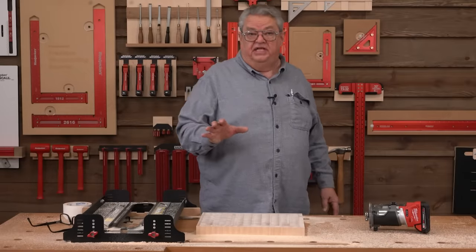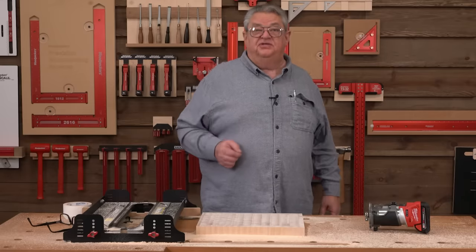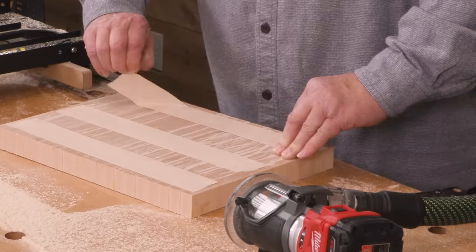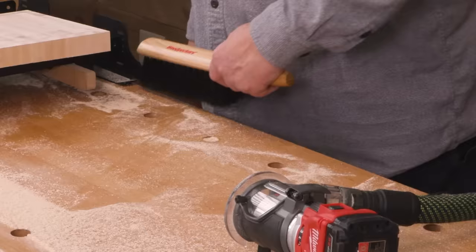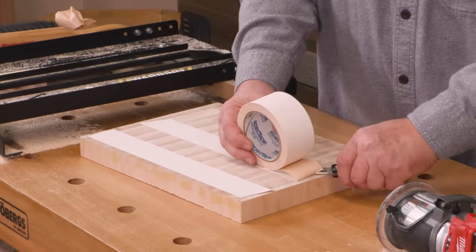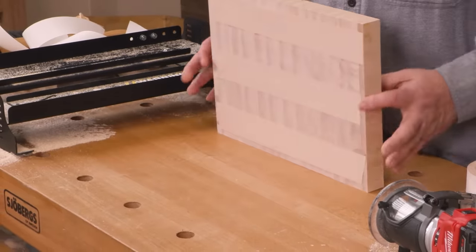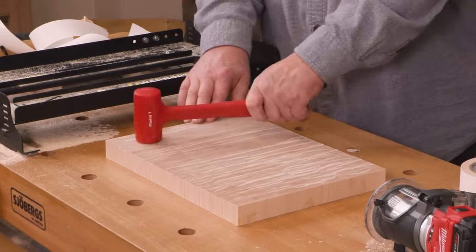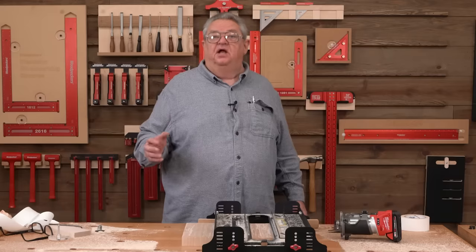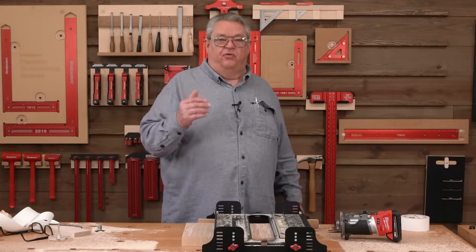That's the first side of our board complete. Now we're going to pop it off the workbench, turn it over, tape it back down, and do the second side. Now we're flipped and ready for the second side — we're going to do our climb cut around the perimeter and then work back and forth just like before.